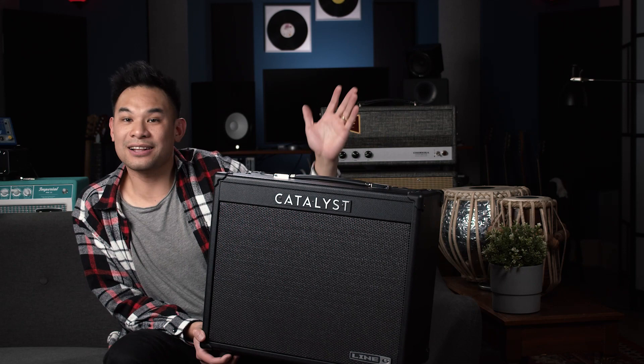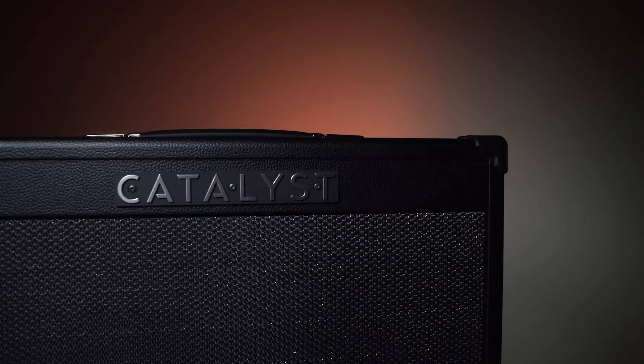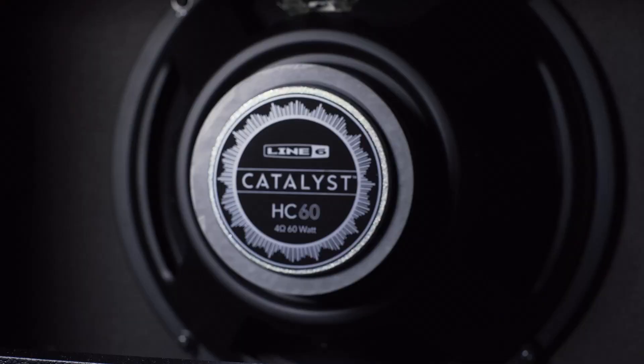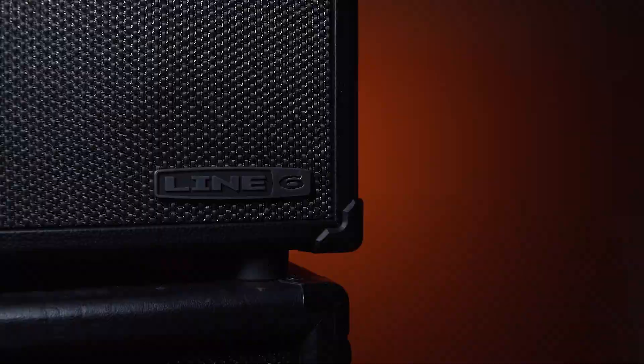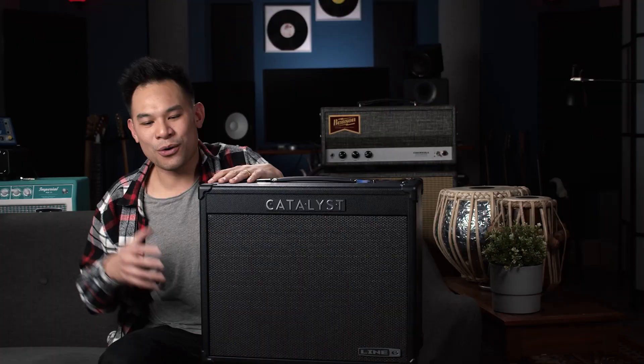Line 6 has just released a brand new series of amplifiers called the Catalyst series. I have the smallest one on my lap today — this is the Catalyst 60, 112, 60-watt combo, super lightweight. What this whole Catalyst series is all about is getting the Helix technology and the stuff they've been working on with touch sensitivity and incredible detail, along with the portability and practicality of this digital renaissance going on with guitars, but putting it in a much more traditional form factor — a nice little combo.